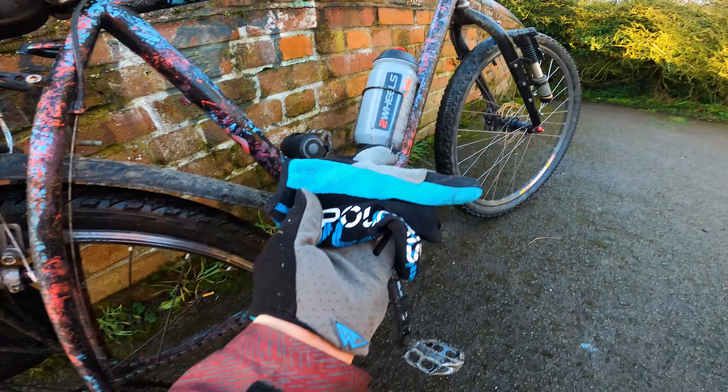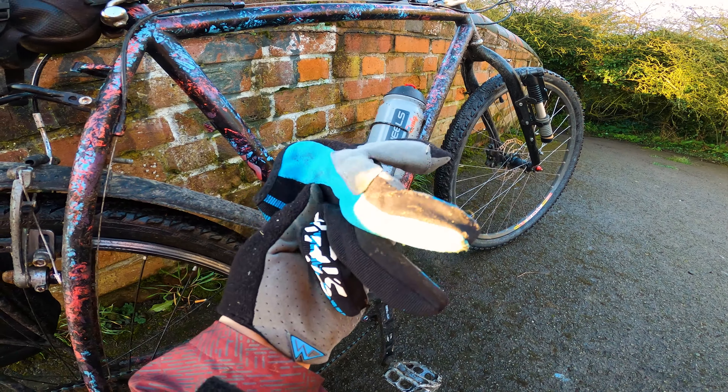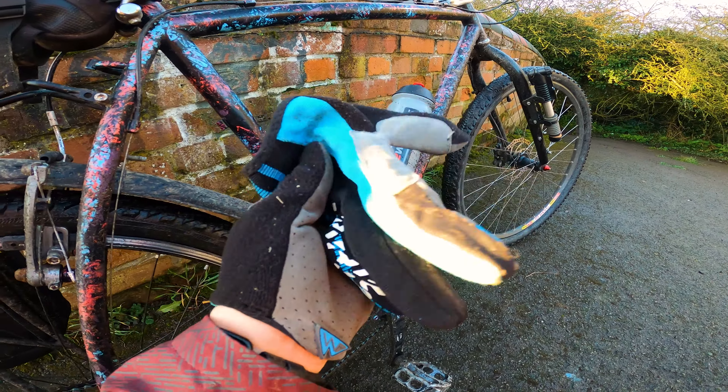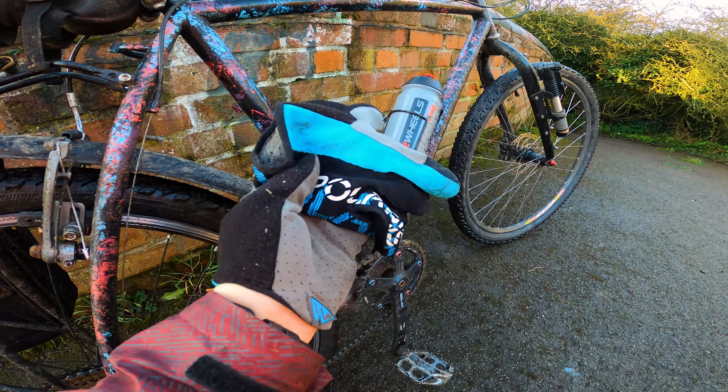Gloves. I personally don't think you should ride without gloves. It should always be something you have on your hands, because what's the first thing you put down when you fall? Your hands. So they can save you from getting scrapes.